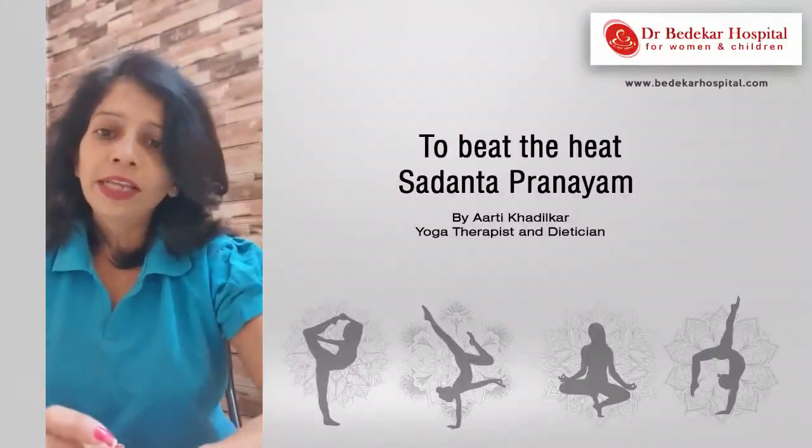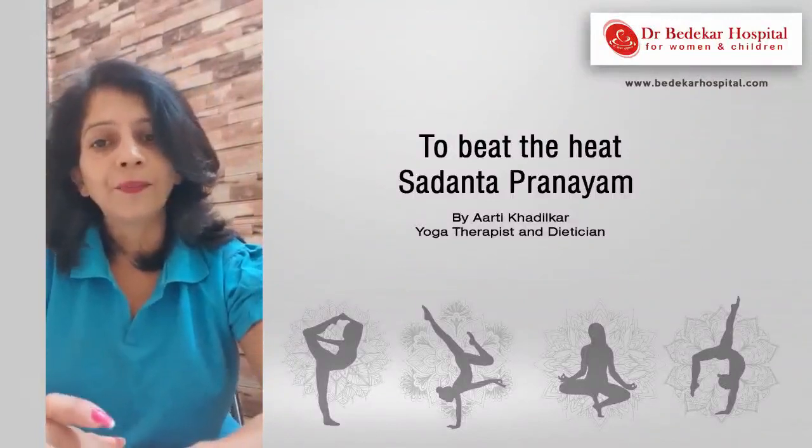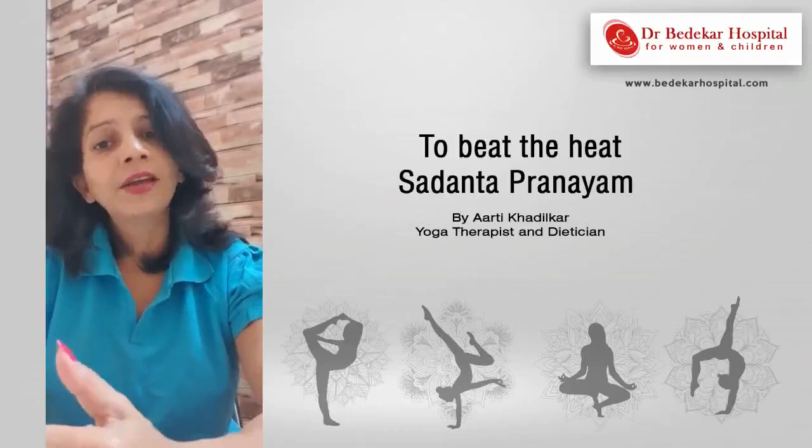One more technique to beat the heat is Sa Danta Pradayam. Danta means your teeth. So with the help of your teeth, you will breathe and get relaxation.